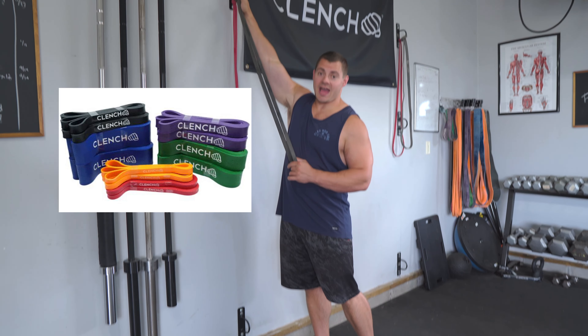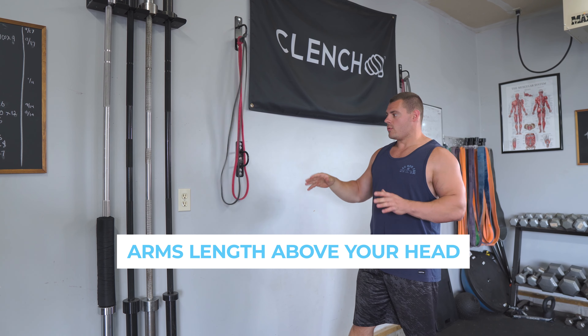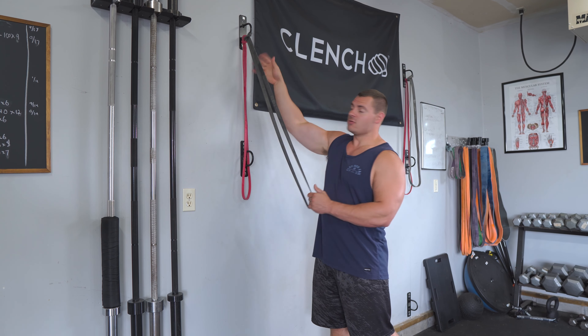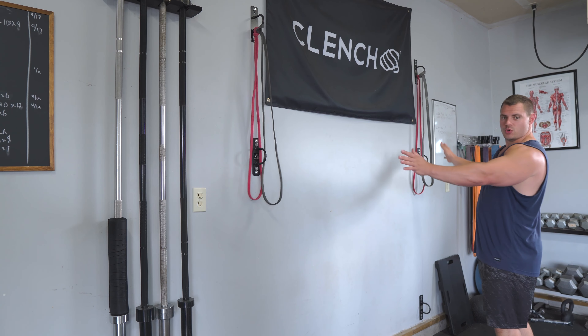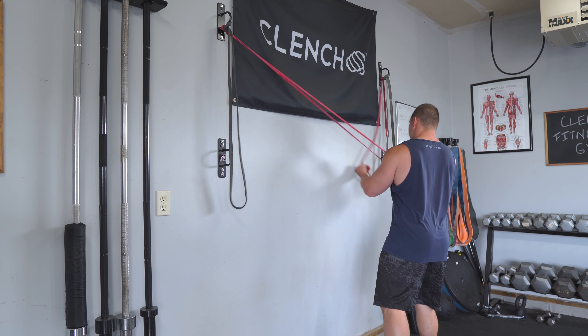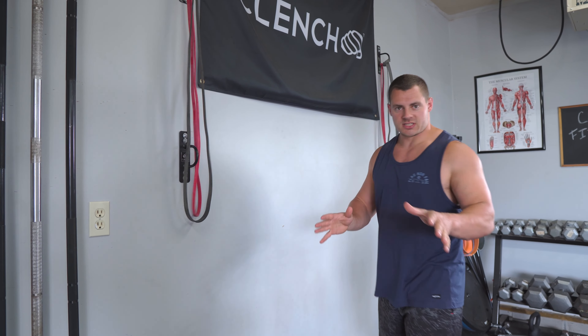The exercise itself is very simple. We are going to anchor a 41-inch resistance band up high, at least arms length above your head. I'm using a wall anchor here. If you want to do this unilaterally with one arm at a time you'll need one anchor, and if you want to do this bilaterally with two arms it's best to use two wall anchors spread apart so that you can get the bands crossed and line them up with the joints.